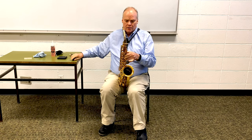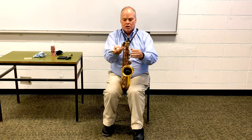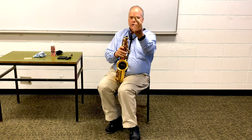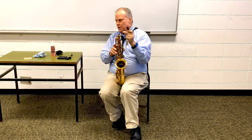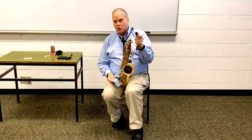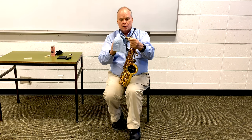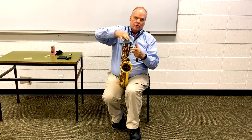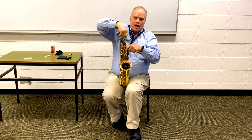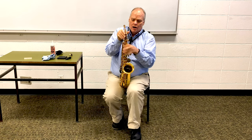As we put the horn together, this is the tenon that connects the body to the neck of the saxophone. Oftentimes we have trouble getting this in and out, and a lot of times people make the mistake of putting cork grease on that tenon — that's the wrong thing to do, it just makes it worse. What you want to do is get a nice cloth and keep that tenon joint clean, both here and inside the saxophone. If it's kept clean and in proper adjustment, you'll have no trouble putting the saxophone together.